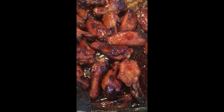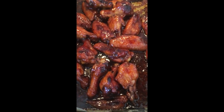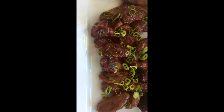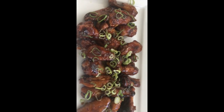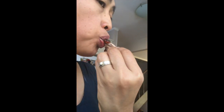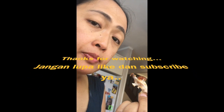The sauce is nicely caramelized — yummy! Let me plate it and add some garnish, ready to eat. This is the final result — grilled chicken! Time to taste it. Hmm, super good! Enak banget! I'm going to enjoy this. See you next time, bye bye!